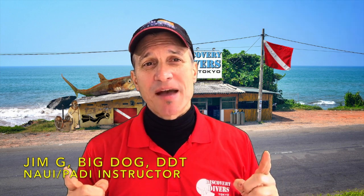Hey, Jim here. Welcome back. Today's topic: if you are thinking about backplate and wing in the future, today's short discussion is about choosing the material of your plate. Basically, there are two camps — stainless steel and aluminum — and today we're going to talk about why you would choose one of those.